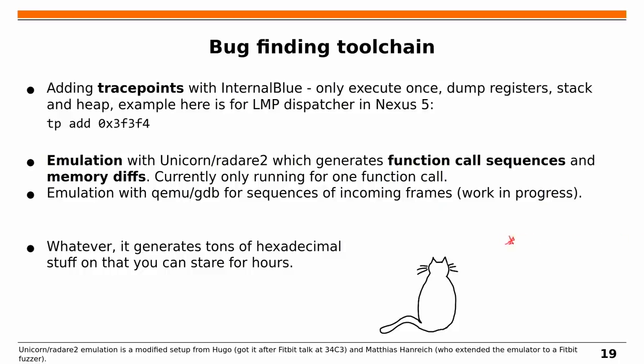While finding this bug, we developed a toolchain. Dennis added a trace point feature that dumps all registers, stack, and heap when a function is called once. This feeds into an emulation framework using Unicorn and Radare2, providing a full call trace. A student is also working on a QEMU/GDB setup which is faster but produces less output. However, we get a huge amount of output we haven't fully analyzed yet — there's probably more to find.